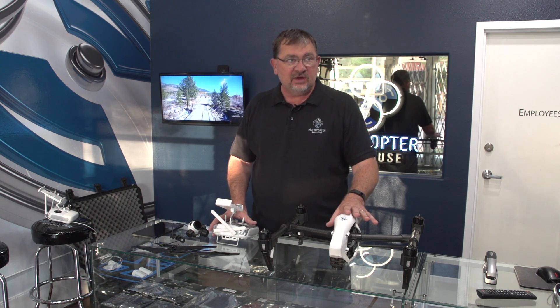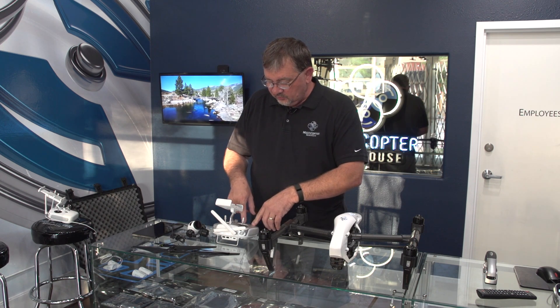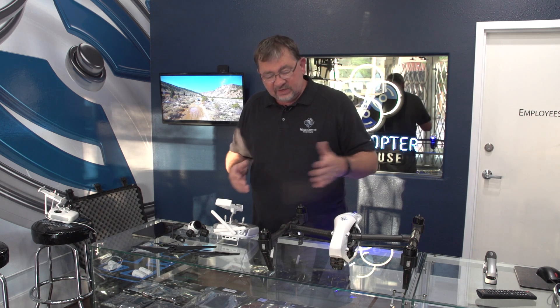First, you should make sure that you've got a good charge on your remote control and a good charge on your Inspire just to make things go a little smoother. To turn on the remote, it's a tap release and then hold. Same thing with the smart battery on the Inspire — tap and then hold. We're going to wait for these to turn on and initialize. You'll hear the fan kick on for the GPS inside the copter, and then you know it's ready. Then we can take it out of travel mode and put it into landing mode.